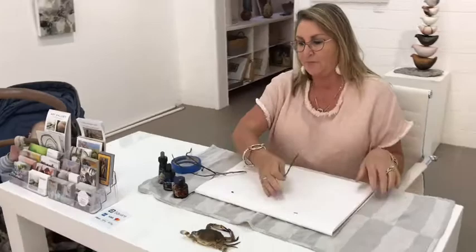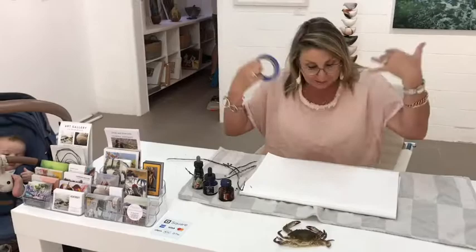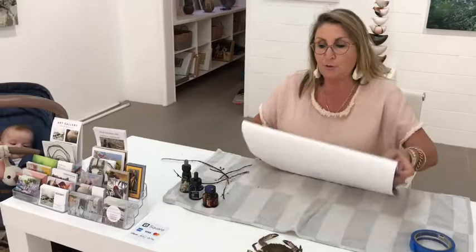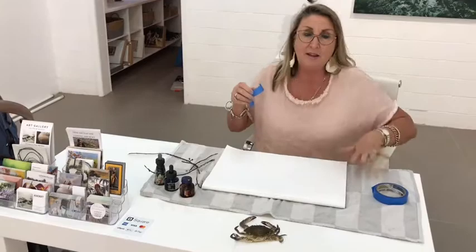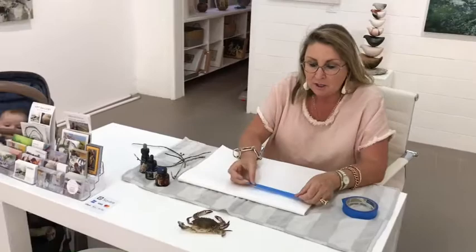I've got this lovely crab from yesterday - those of you who saw it online, we found it and it's absolutely gorgeous. I'm going to, in my pink outfit which is totally stupid, prepare the paper. This is just the cheap paper from a $2 shop. You don't have to spend a lot of money on paper. The secret is to get your sticky tape - if you've got normal sticky tape, just touch your clothes with it so it won't tear the paper when you take it off.